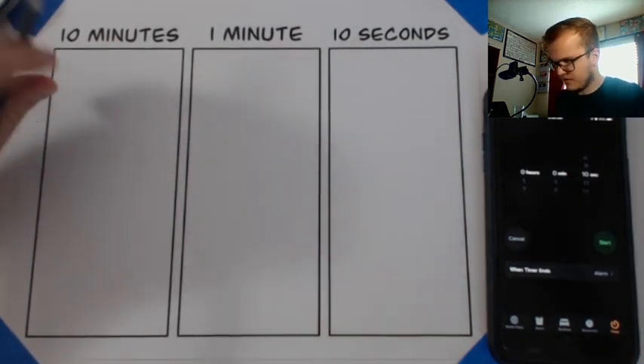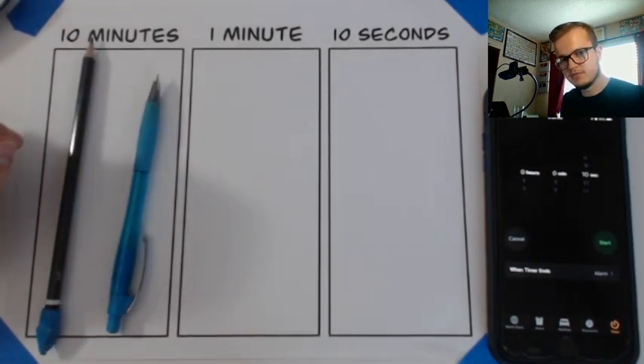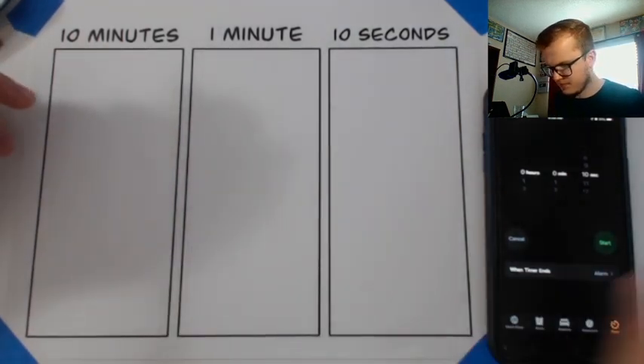So I've got my pencil, my other pencil, and I'm going to try and mix in some colors there too. I don't know where my pen went. Okay, I'm ready to go.